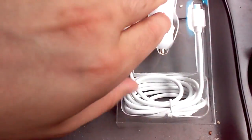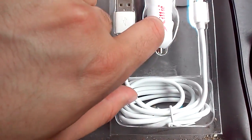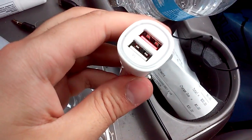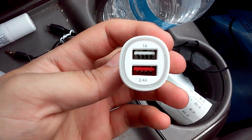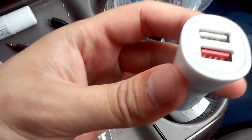So here we have the car charger plus a cable. It's very convenient to have the cable so you can just use it straight out of the box. As you can see, one of the ports is red because it is smart. It is 2.4 amps — 2.4 is the highest capacity that most phones that are not new can hold. So let's test it out.